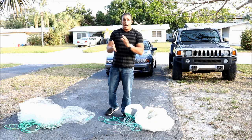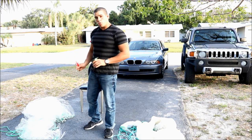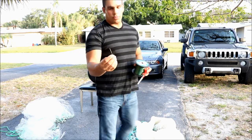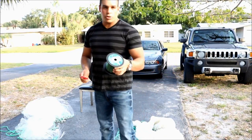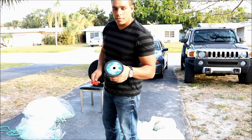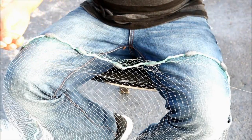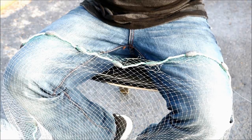I am going to show you how to repair it. Let's start with atarraya number one. For atarraya number one, we are going to need three articles: the first one is a scissors, a needle, and a piece of nylon approximately three times the size of the hole.